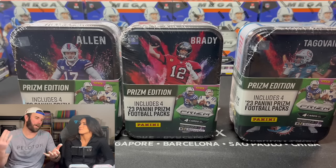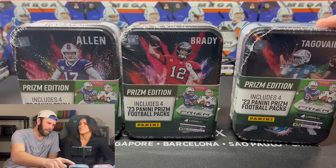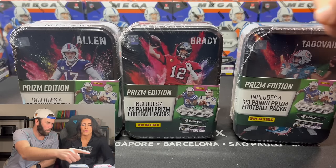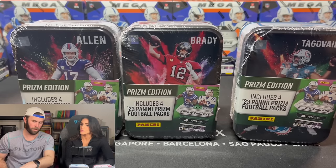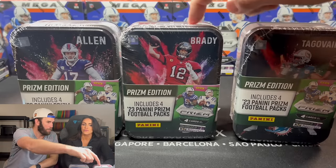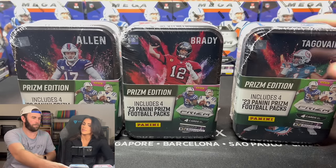They charge $20, or $25. Now if we open each one of these tins and there's a black and white checkerboard in each one, it could be worth it, right? Because you have to buy 24 packs — almost $100 worth of packs — for three checkers. If we can buy three tins for $75 and get three checkers, it's $25 cheaper. Let's do it.